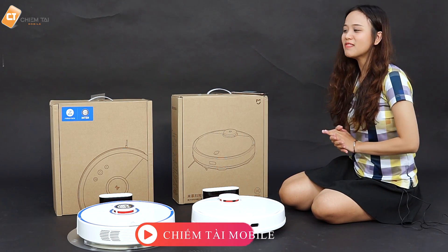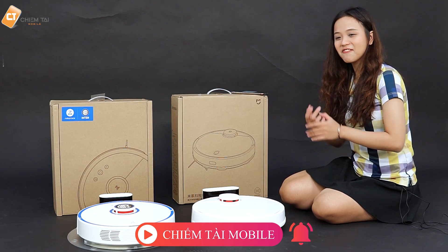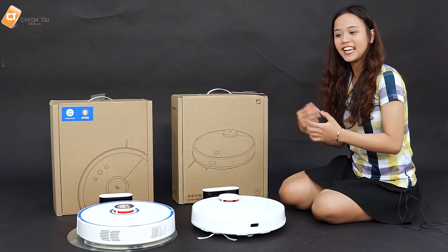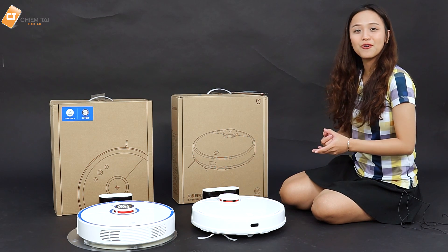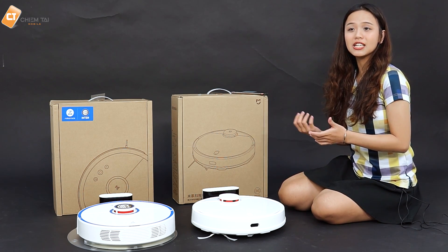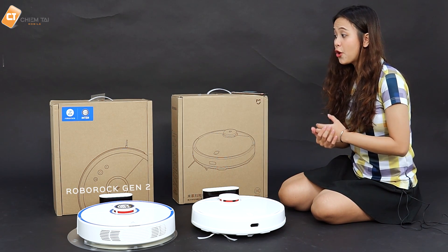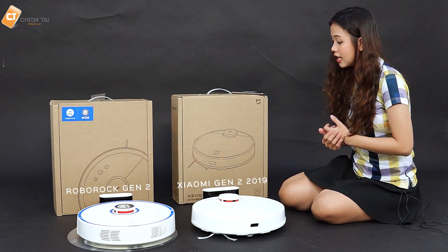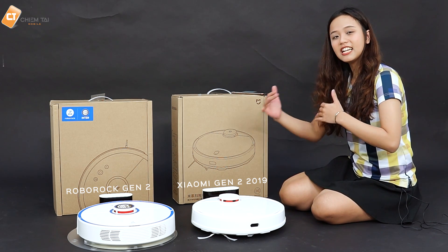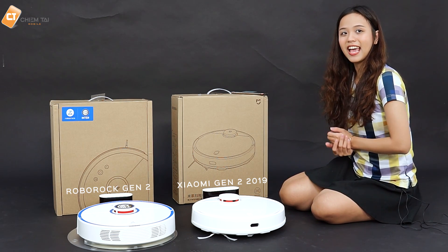Xin chào tất cả các bạn đã đến với channel của Chính Tàu Mobile. Hôm nay anh sẽ không so sánh một chiếc máy lọc không khí nào nữa. Trước mặt các bạn đây là 2 con robot mà anh đã từng có review rất chi tiết rồi. Đó là con Roborock Gen 2 và con Xiaomi Gen 2 phiên bản 2019. Hôm nay anh sẽ tích hợp 2 con này trong 1 video để các bạn có thể dễ dàng phân biệt và so sánh chúng khác nhau như thế nào.